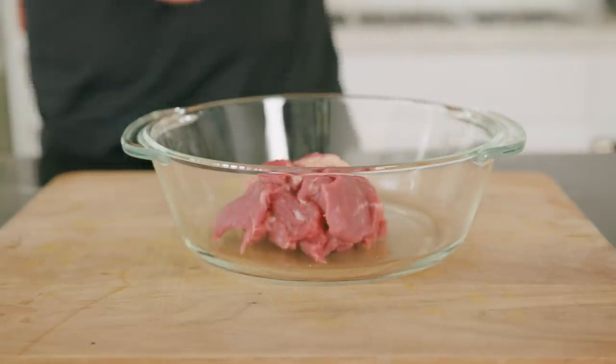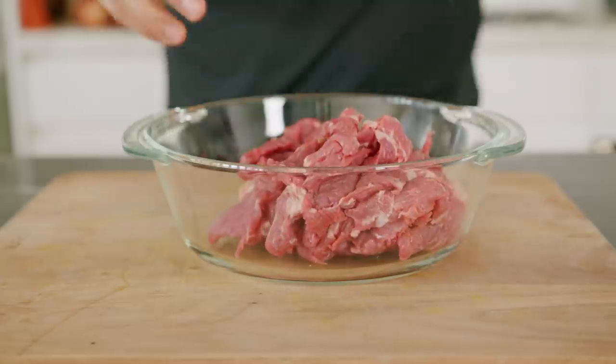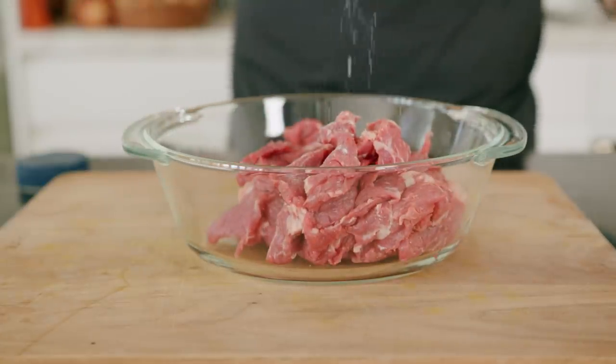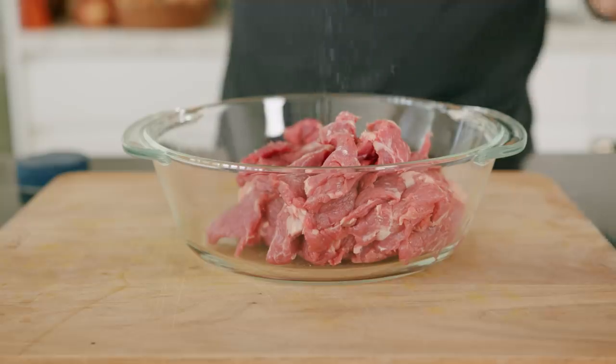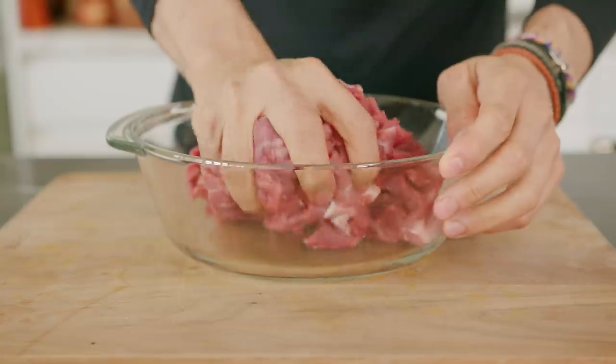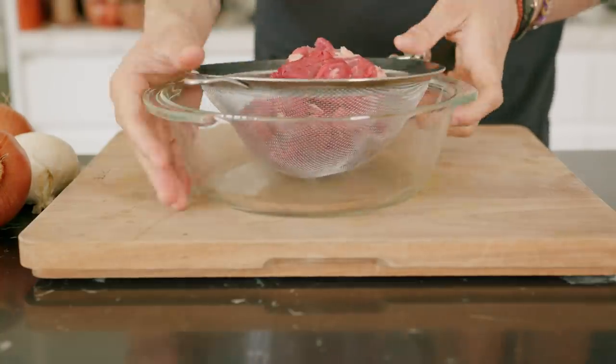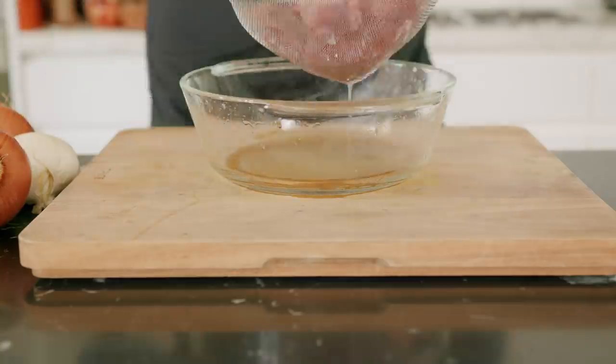We're going to do a quick process called velveting — something Chinese restaurants use quite a lot. This is done to help ingredients retain their bounce and smoothness. Just mix one teaspoon of baking soda with your meat. Don't worry, your beef will not taste like baking soda. After 20 minutes, make sure to wash the beef under cold water and strain it properly.